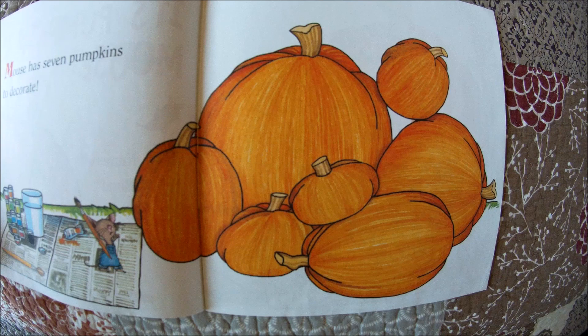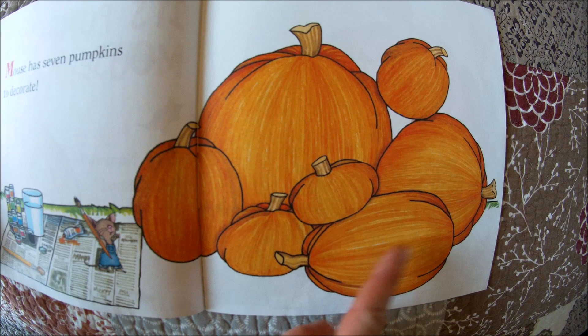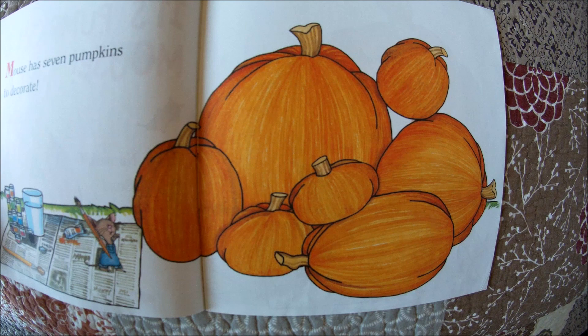Mouse has seven pumpkins to decorate. Let's count the pumpkins: one, two, three, four, five, six, seven.